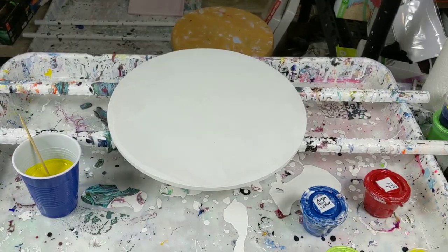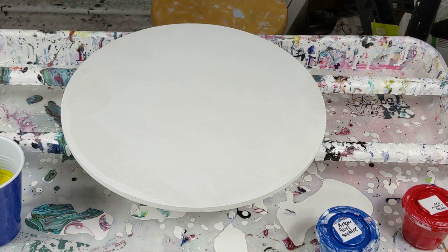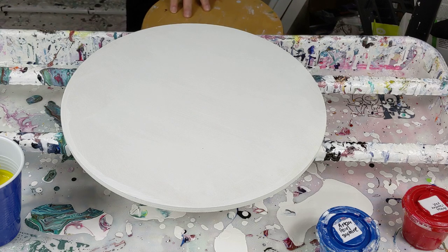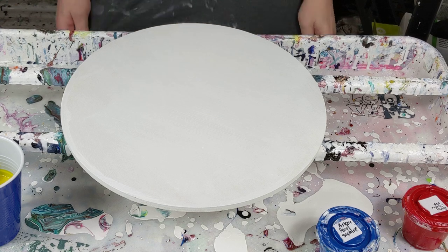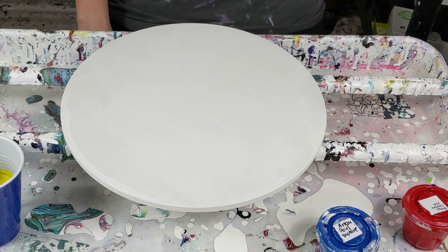Today we're going to do something kind of bright and fun — a half and half blowout, but with yellow, blue, and red. Hopefully it's going to be bright and happy and not weirdly muddy. I know this much yellow is kind of risky to work with, but I feel yellow today so we're going to do it.